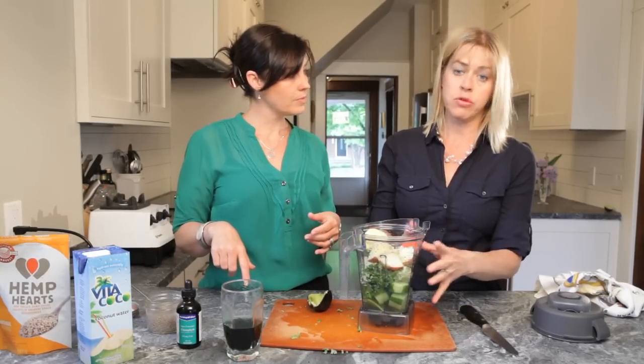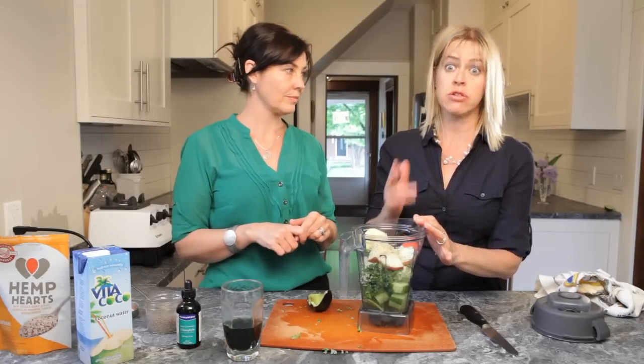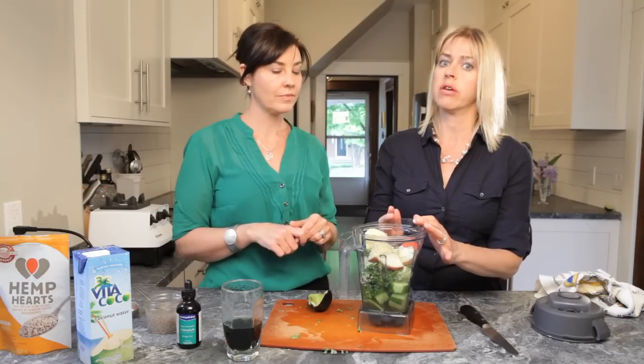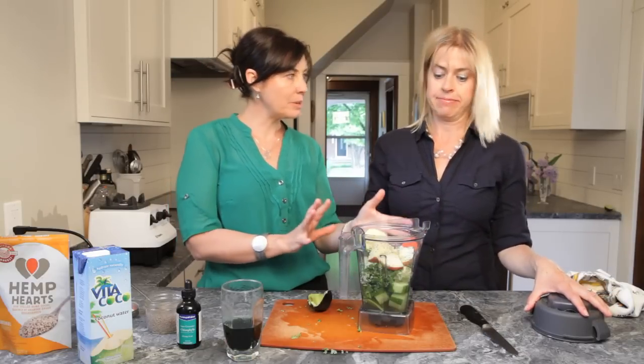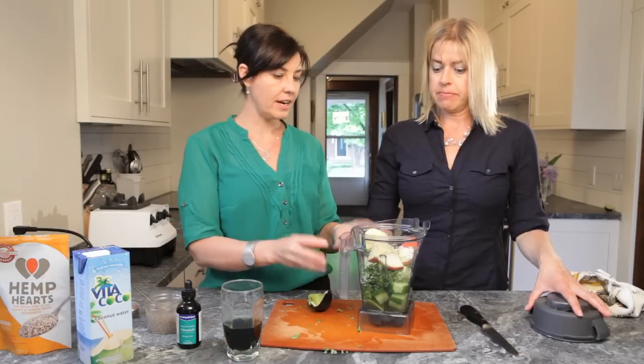For anybody worried that a smoothie won't keep them full — this is it. And if you're working out while you're cleansing, which is great because it's gonna help you cleanse even more efficiently, this is a great smoothie to have right after your workout. We've also balanced all our flavors: a little bit of sweet with the apple, and the astringent flavors from all of the greens and those good fats.